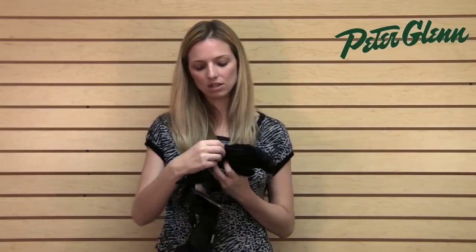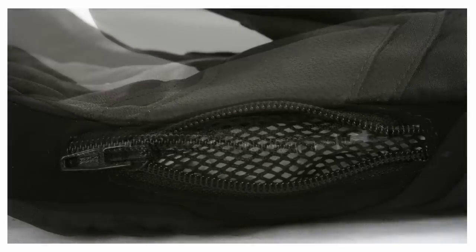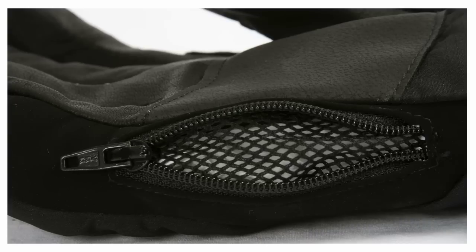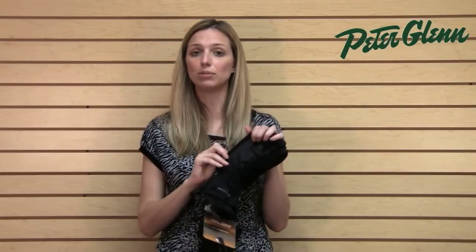There is also a pocket on the side that zippers open and it's backed with mesh, so that's used for sticking either a hand warmer packet inside to add even more warmth, or it can also be used for ventilation just in case you're feeling extremely toasty.